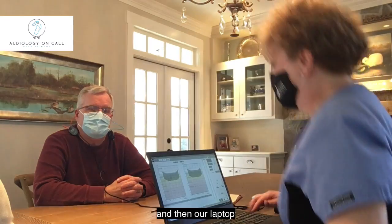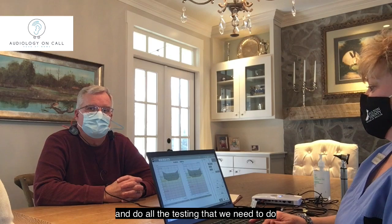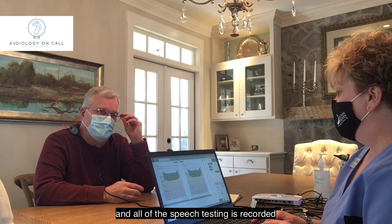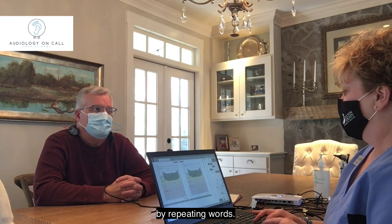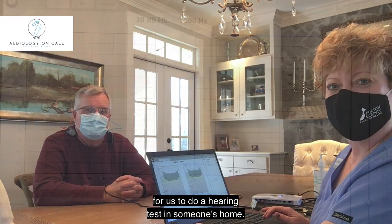Our laptop allows us to run the testing and do all the testing that we need to do. All of the speech testing is recorded and the patient can respond by repeating words. That's how easy it is for us to do a hearing test in someone's home.